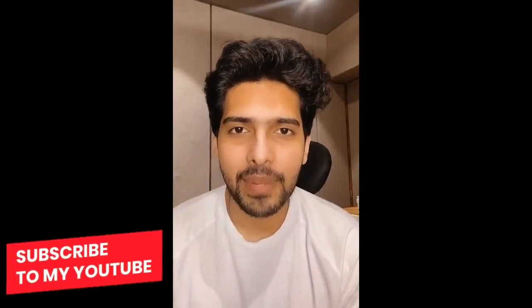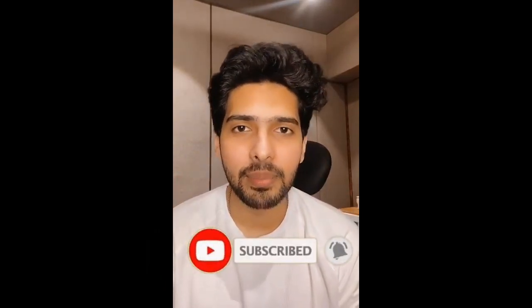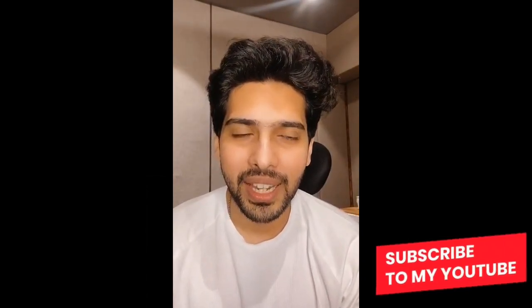If you haven't done it yet, subscribe to my channel, press the bell icon, and get notified when the video goes live.